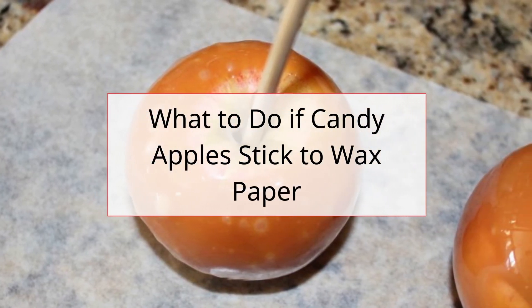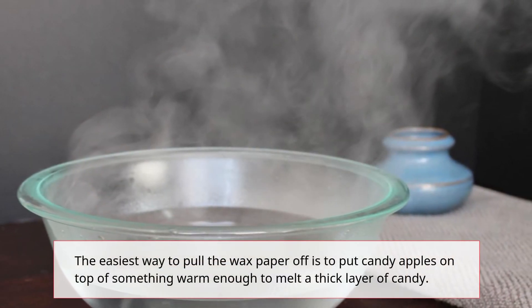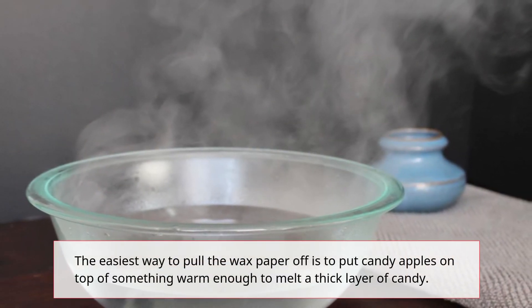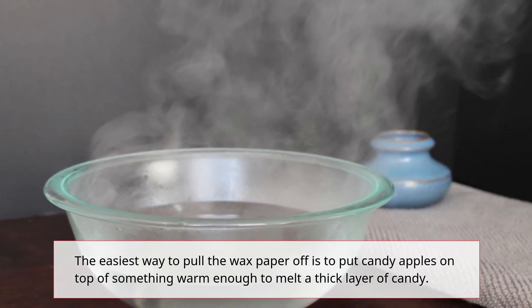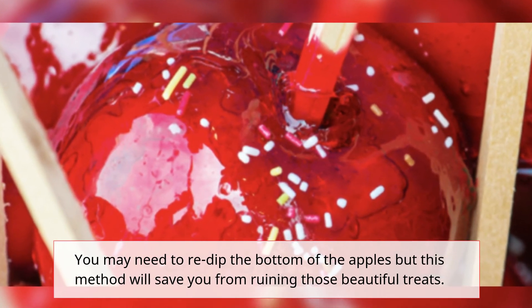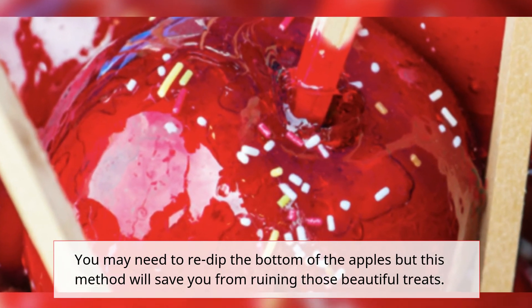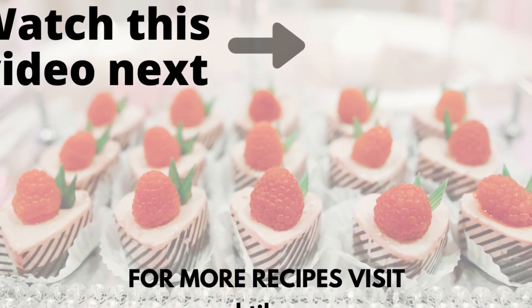If candy apples do stick to wax paper, the easiest way to pull the wax paper off is to put the candy apples on top of something warm enough to melt a thick layer of candy. You may need to re-dip the bottom of the apples, but this method will save you from ruining those beautiful treats.